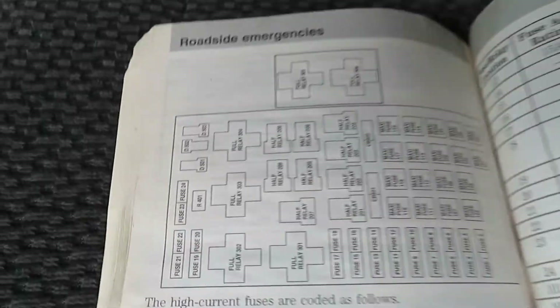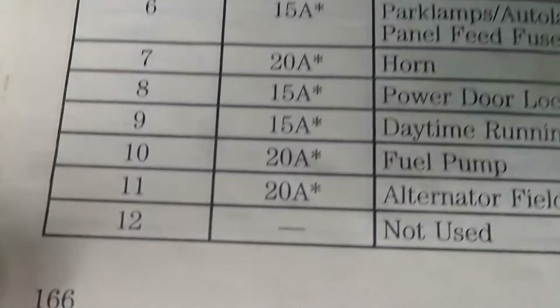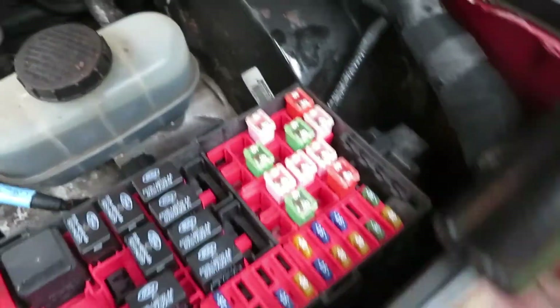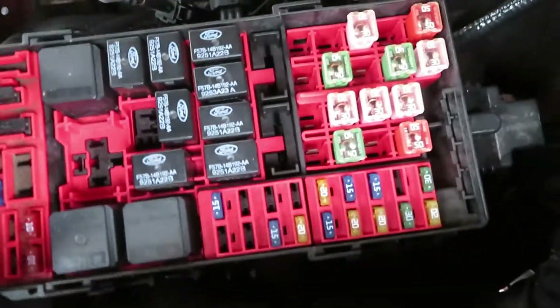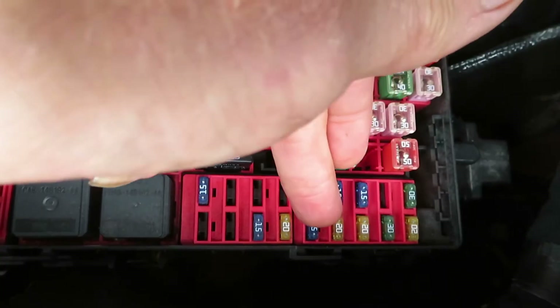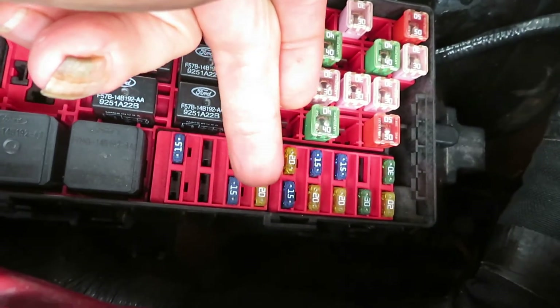Now if that excitation voltage was missing, we'd want to check the fuse. Here in our manual we see that it's F11, a 20 amp fuse marked 'alternator field.' There's a location under the hood — one, three, five, seven, nine, eleven — that would be it right there.